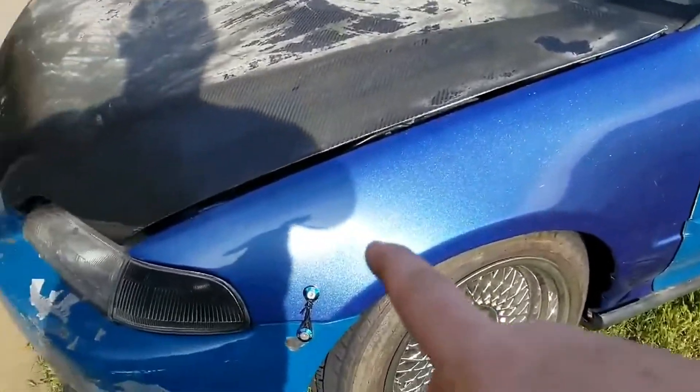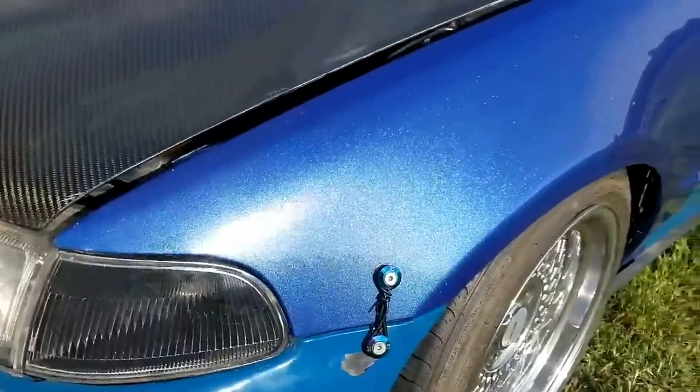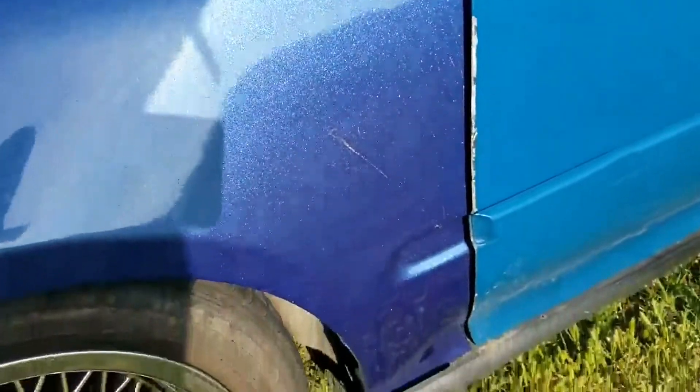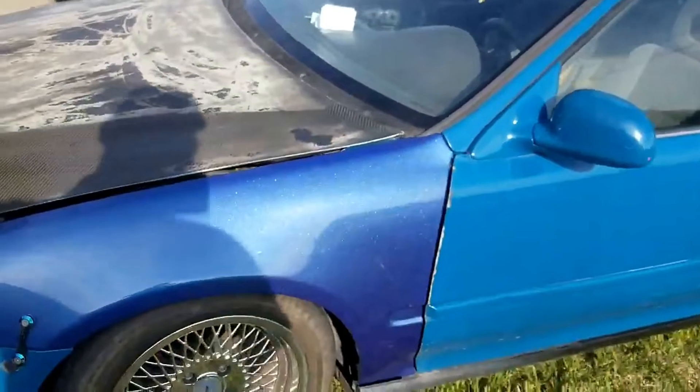By the way, I'm the one editing this video, and on his channel you'll see a video of him painting this fender. It's been almost six or seven months and it still looks beautiful — turned out great. The fender that was on the car originally was pretty rough, so I replaced it.